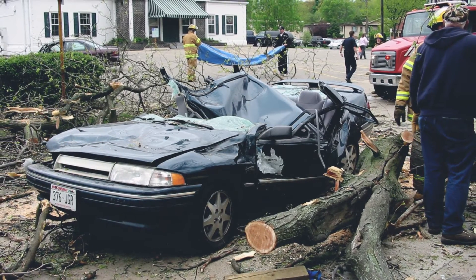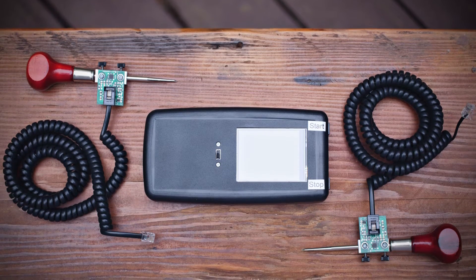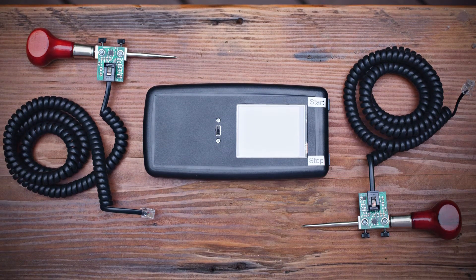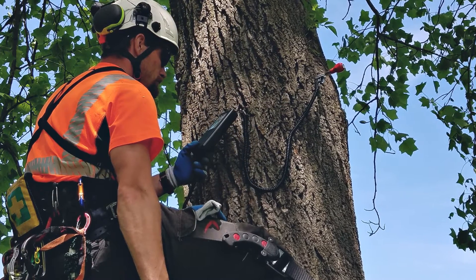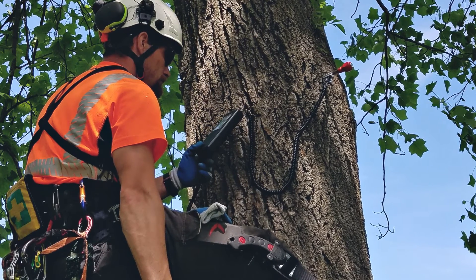At last, a new, reliable, affordable, and fun-to-use tree decay detection tool is available to the tree care industry. Tree Check Sonic Wave Tree Decay Detector uses the simple principle of a sound wave taking longer to pass through wood if there is decay or defects in its path.